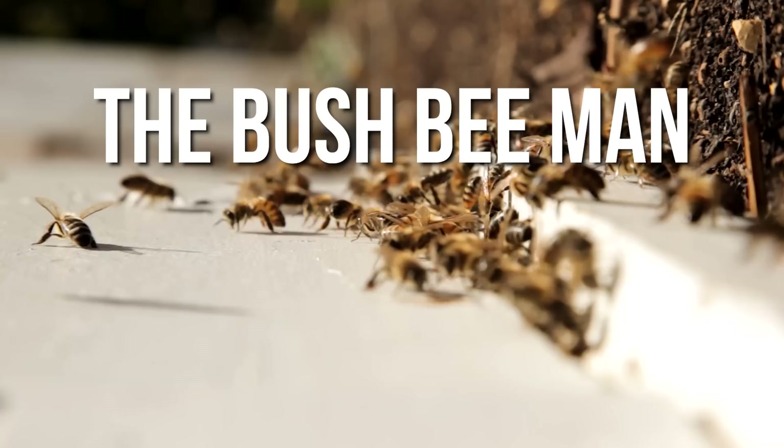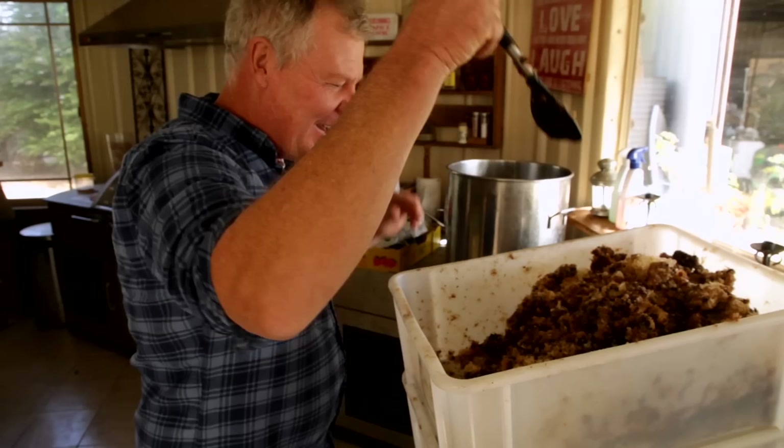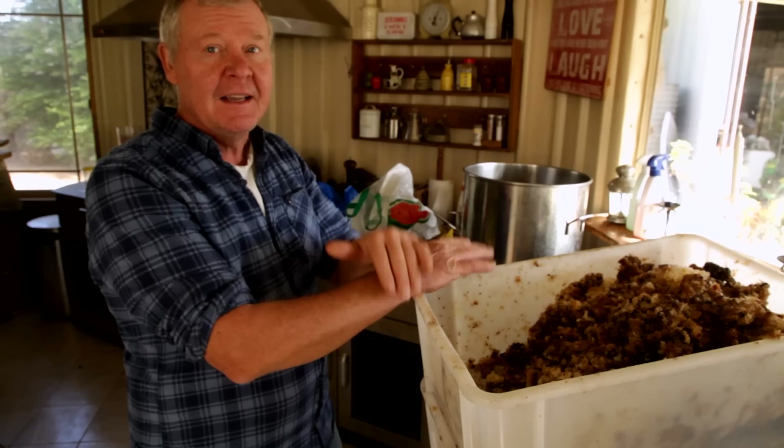We're just going to warm it up in the kettle, and then we're either going to tip it through a hessian sack, or we're just going to let it settle out and get a disc and scrape it off. I haven't really decided yet - depends how motivated I get. We'll put the wax in the saucepan, put a little bit of water in first, then warm it all up, and it'll separate out, and then we'll be able to go to the next stage.